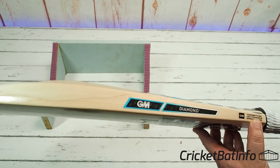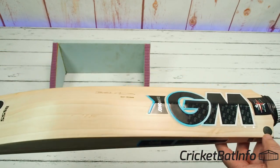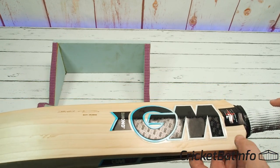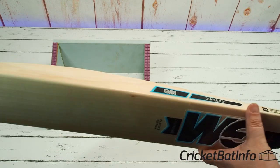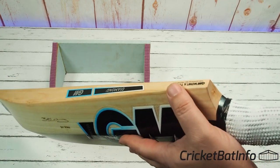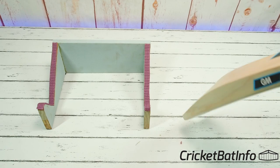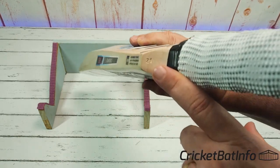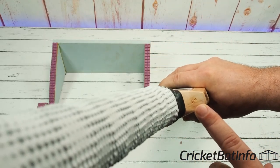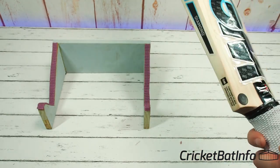Conforms to MCC Law 5 for maximum improved bat size, and conforms to the laws of the game. So this is a class A bat. And it does have a stamp at the top here — number 21 on this side, and what I think is GM on the other side. Really nice.